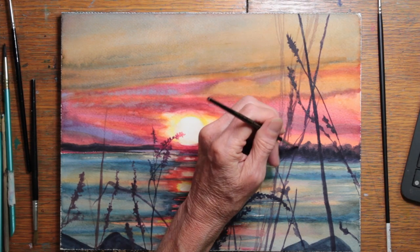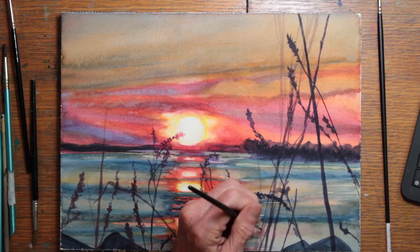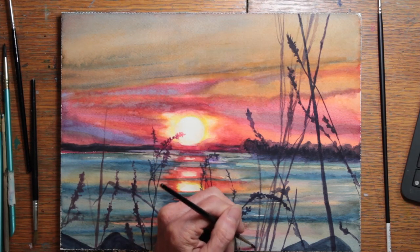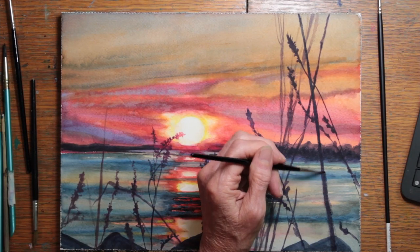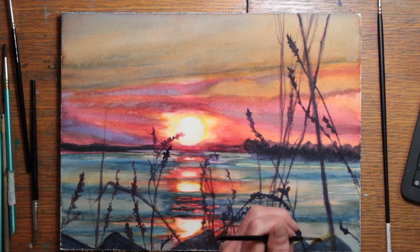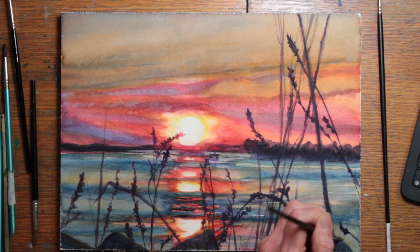After I have all the weeds painted in as I want them, I go in with water on my brush and soften the edges of many of them so they will not have such a hard line edge. I also do the same with the rocks, softening the tips of some of them. Here I'm adding a highlight to the sides of the rock that face the sunset. The color is very bright in the center directly under the sunset, and I'm using a yellow ochre to softly show that reflection on the sides of the rocks as we move away from the sun.